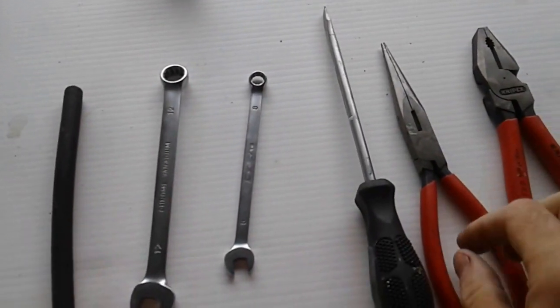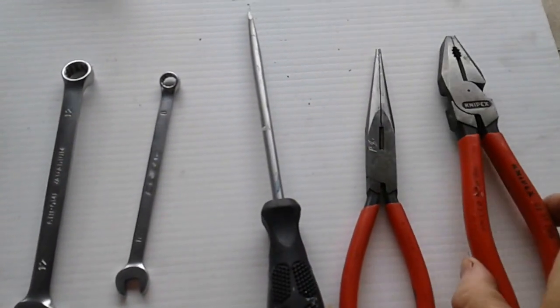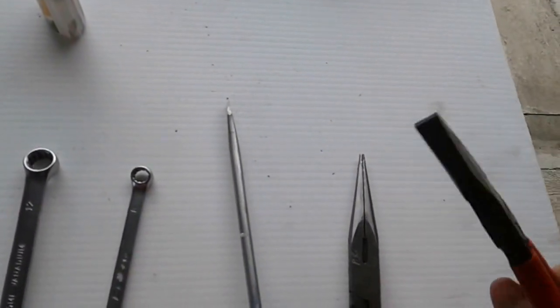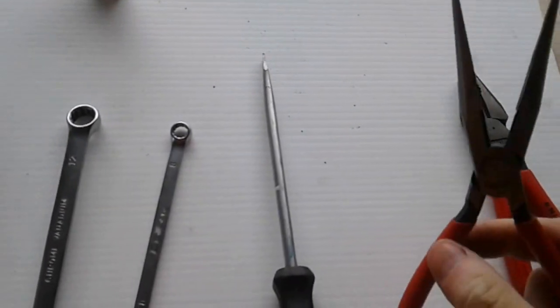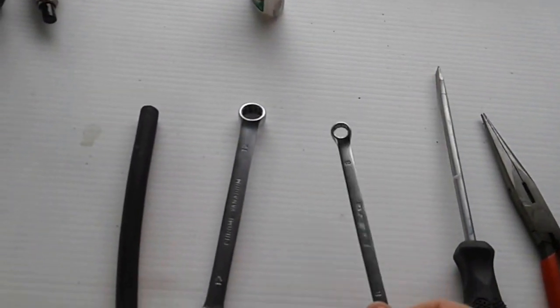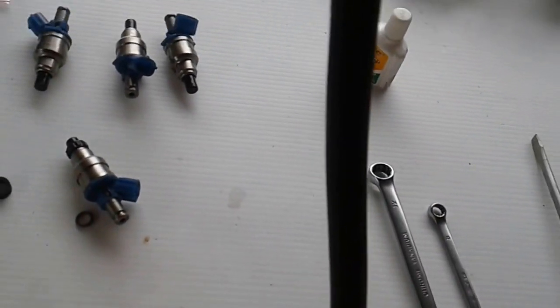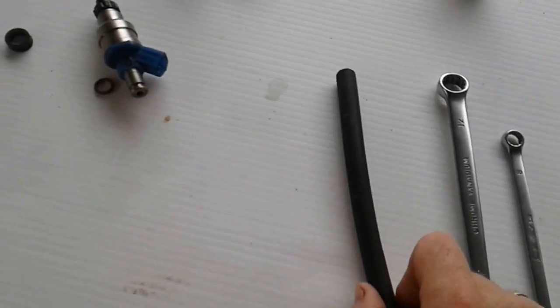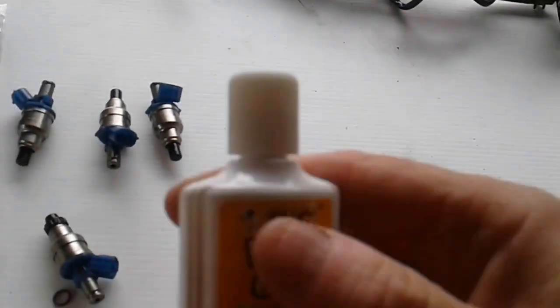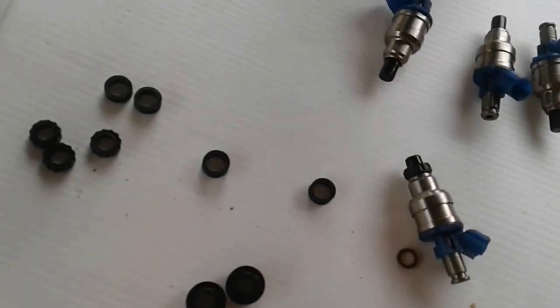The tools for this job: flat nose pliers, long nose pliers, a flat screwdriver, a number 8 millimeter spanner, a number 12 millimeter spanner, a piece of old petrol pipe, white paint or Tipp-Ex, and a cloth rag.